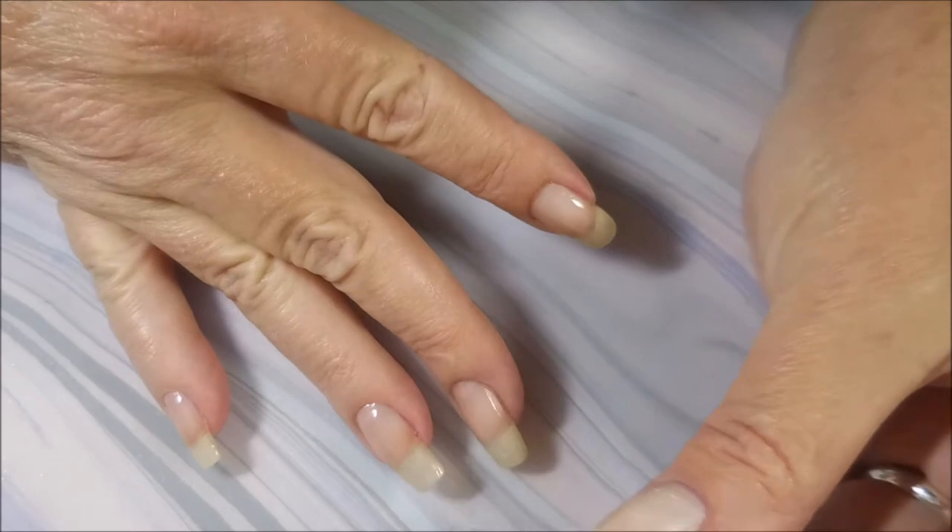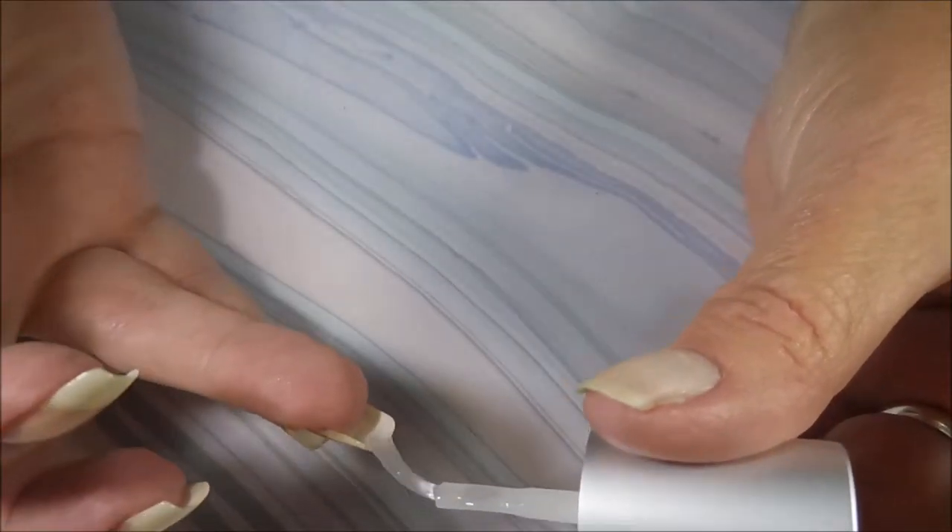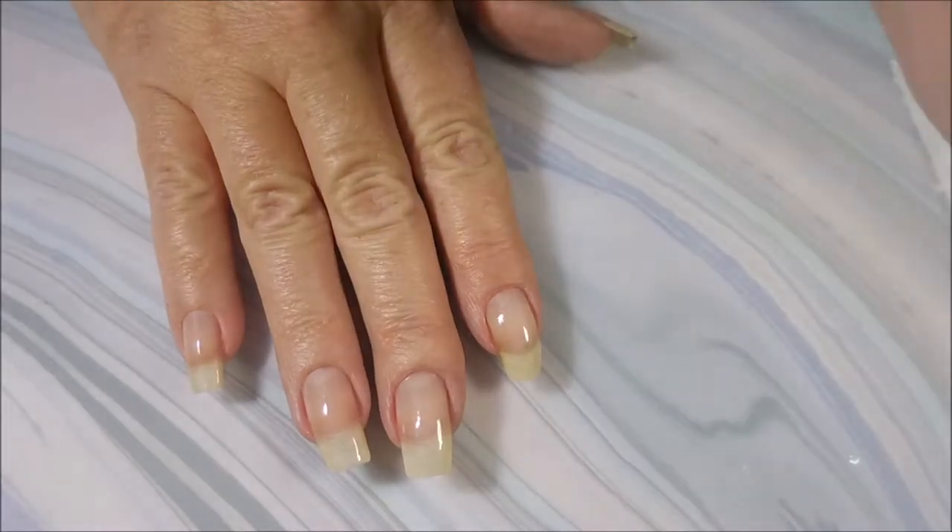This one really helps my nails. I have a lot of peeling and splitting problems and this is what works for me. Here we go.